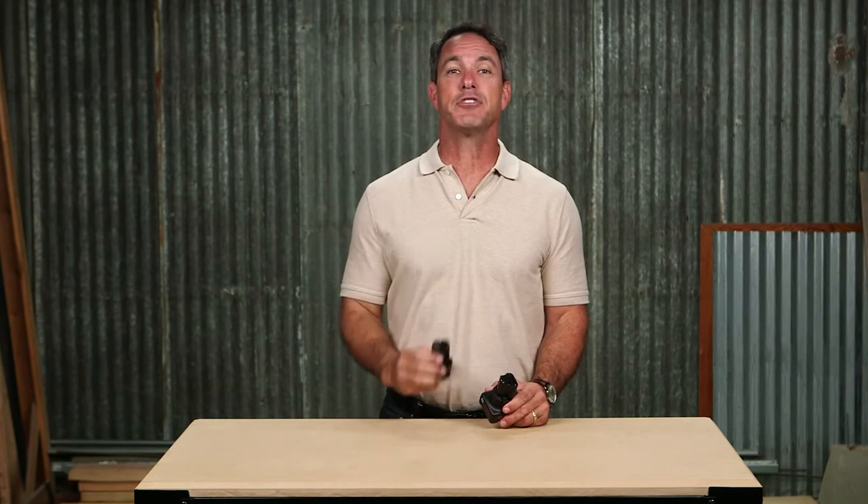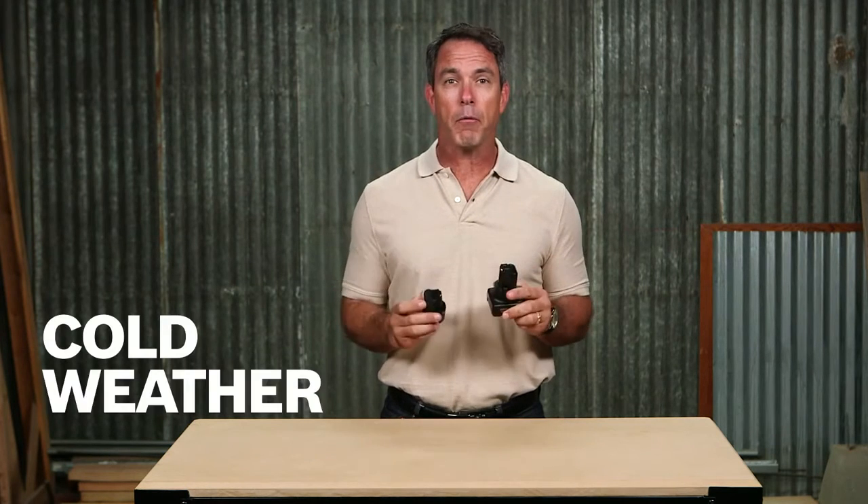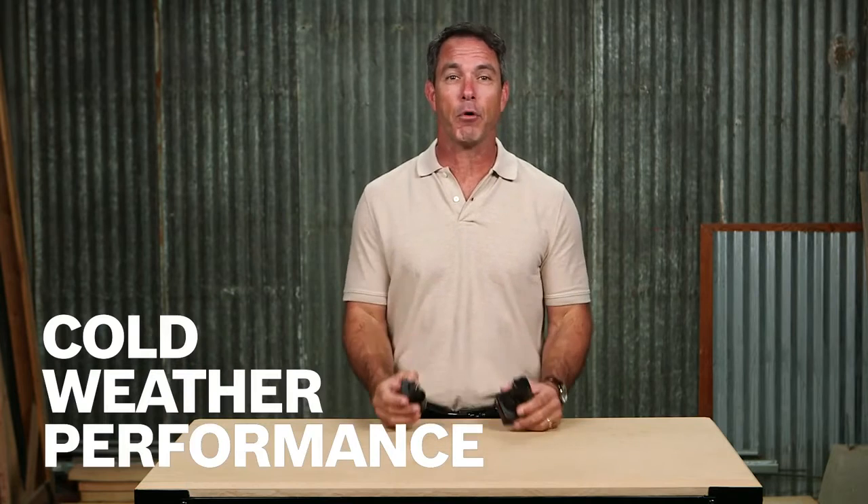The 2.0Ah battery provides 50% more run time than the previous generation of 12V batteries, while the 4.0Ah battery runs twice as long as the 2.0. Both were created with the highest quality lithium ion cells and provide cold weather performance all the way down to negative 4 degrees Fahrenheit.